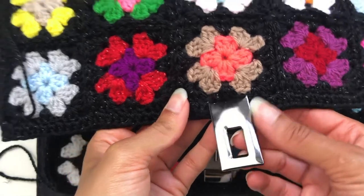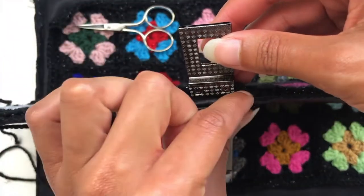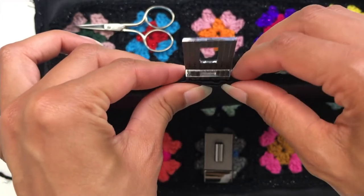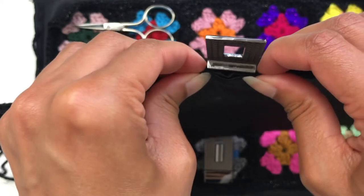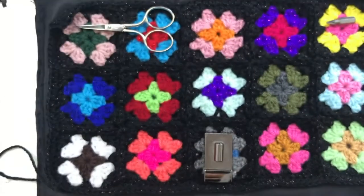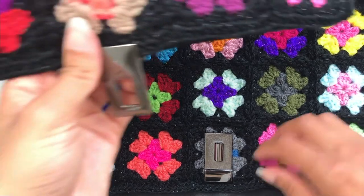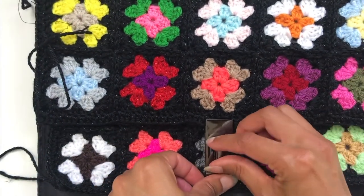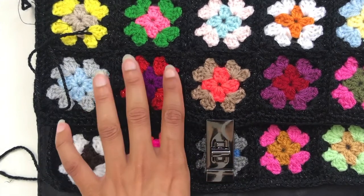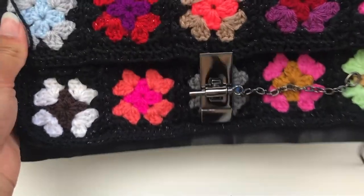I'm going to get my needle and thread and just close up this gap as much as possible so that it's held down, anchored, and given as much reinforcement as possible. Then, as I said, you need to sew this granny panel onto the reinforcement panel. Once you have attached them all, you're going to have the side of your bag done.